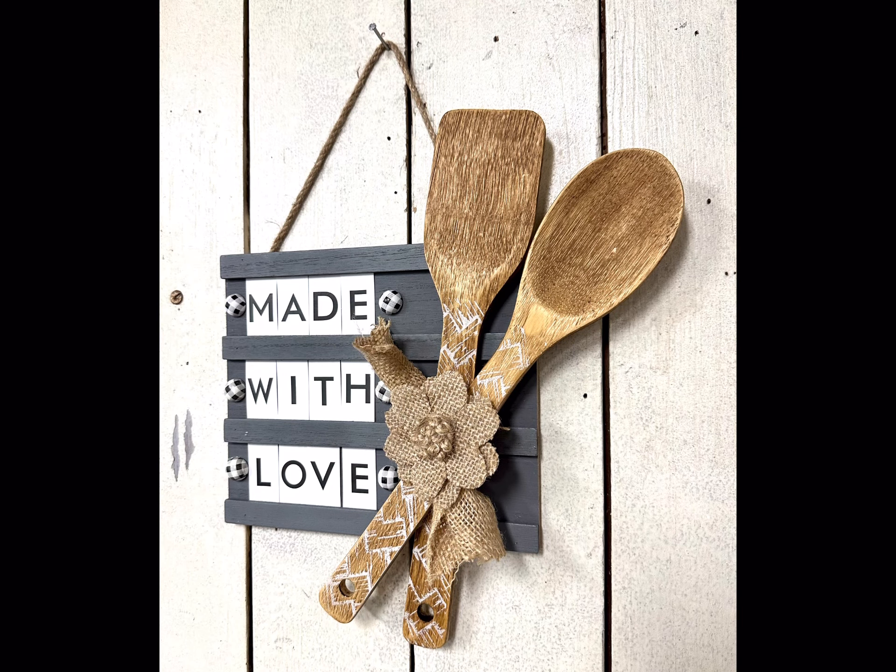I'm going to take some flat half beads — I get these off Amazon — just to add a little character to the board. I glued them in front and at the end of each word. I really hope you enjoyed this video.